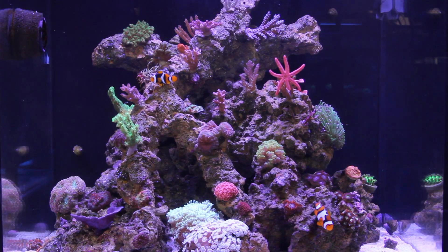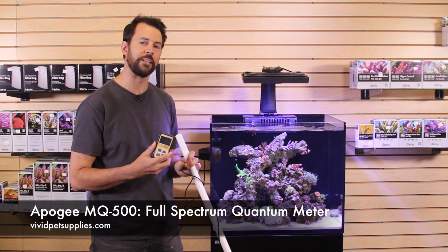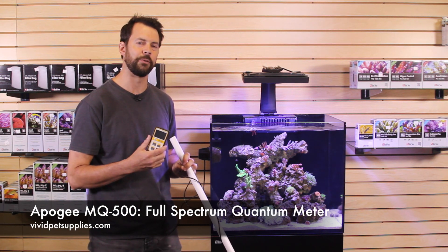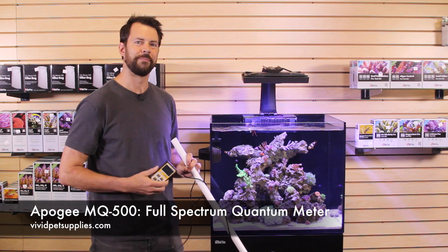Definitely a great investment for any reef club or group of hobbyists. These meters are not cheap — they run about $495 — but if you can split it between a few friends, it's a very good tool to have. It'll definitely give you a clearer picture of your aquarium. Thanks, guys.